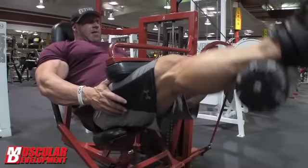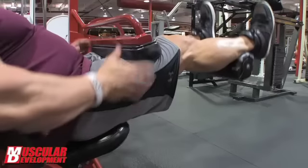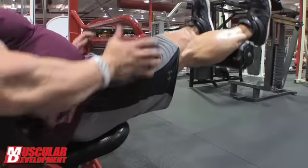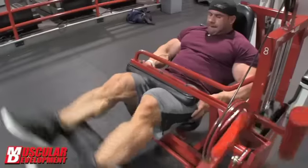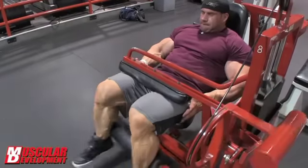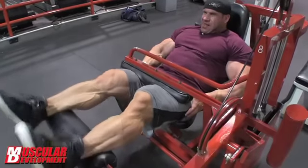Next movement: seated leg curl, which really helps focus and takes the hips out of the movement. We did three sets there, going up to almost the whole weight stack — really trying to get a good squeeze and a good stretch on the hamstrings. It's a little different for those gyms that actually have that seated leg curl, that ham tractor. It's a really good movement for the hamstrings.